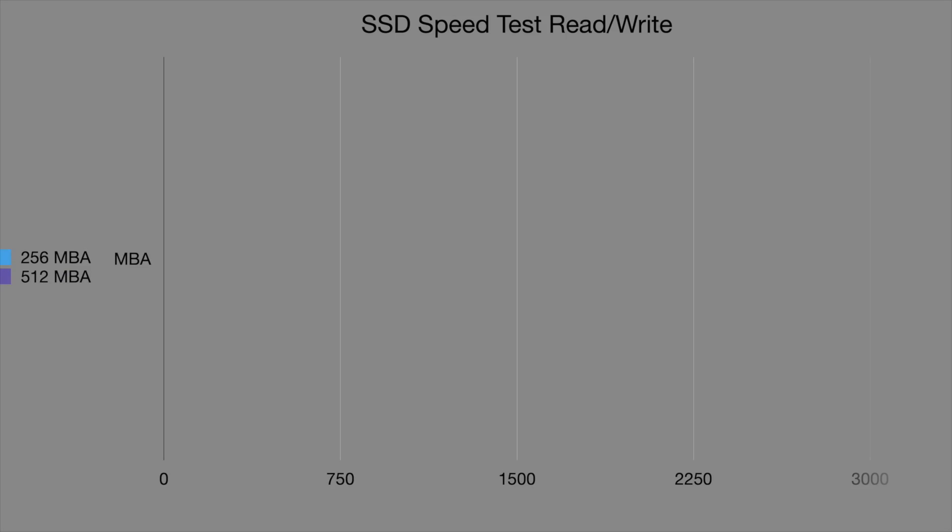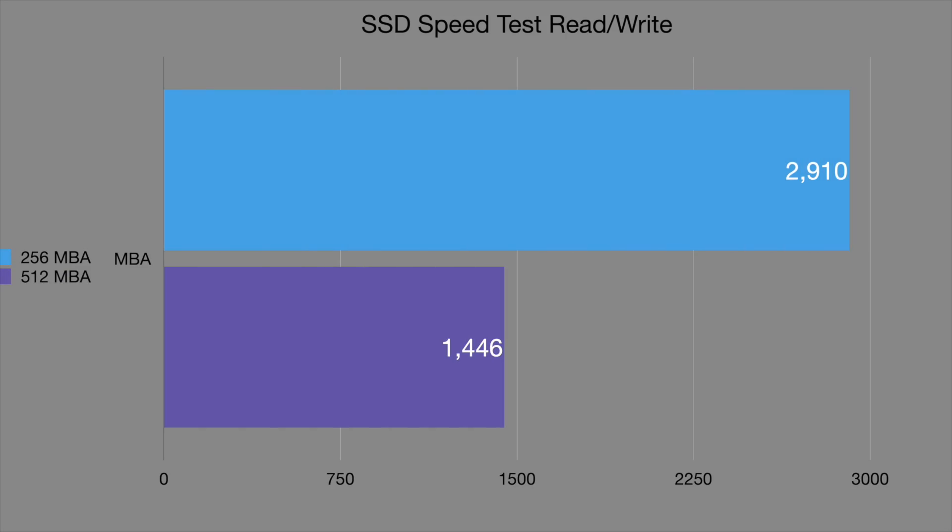An important consideration: the base M2 MacBook Air with 8GB RAM and 256GB SSD uses only one NAND chip, resulting in slower SSD read and write speeds compared to the M1 MacBook Air, which used two NAND chips. I expect the base M3 MacBook Air to have the same limitation. If read/write performance matters, you may want to spec up to an M3 Pro or M2 Pro configuration.